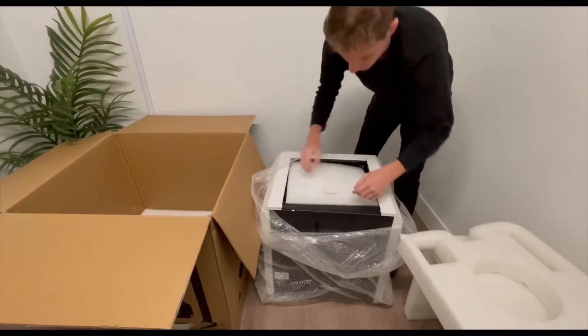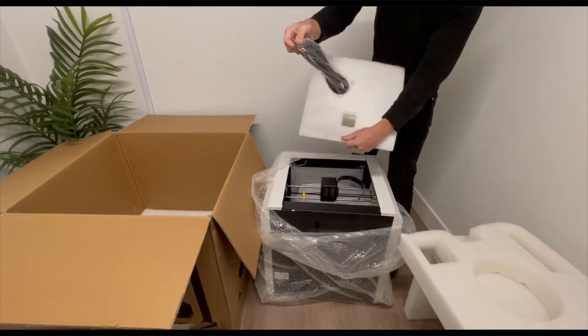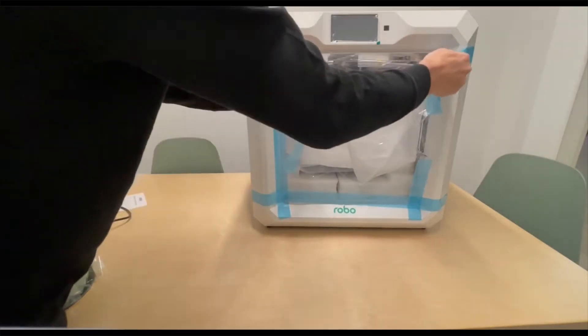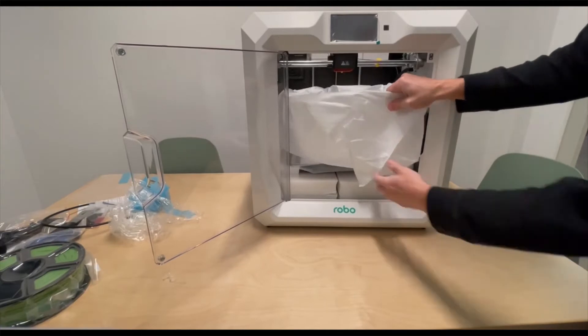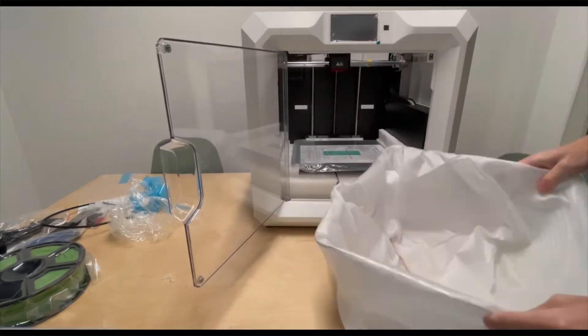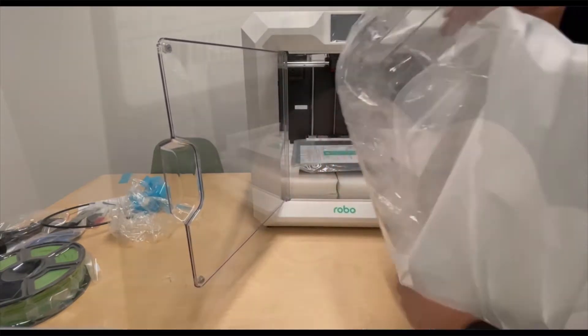Now go ahead and take the foam out of the top piece and remove the power cord from that piece as well. Unwrap it and start taking off all of the tape and plastic. You're going to want to open the door and slowly pull out the top cap so that it doesn't damage anything, and set that to the side after you unwrap it from its bag.